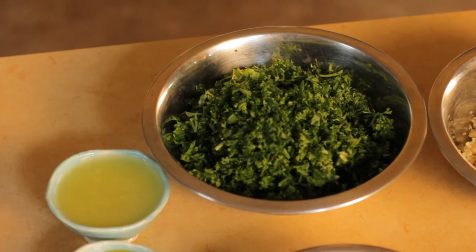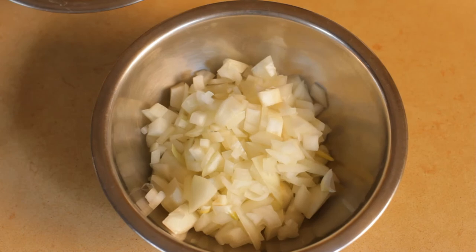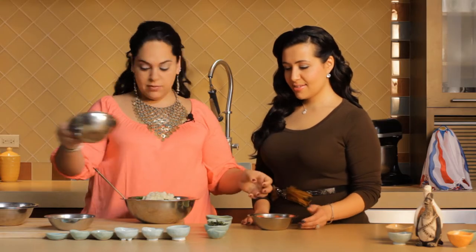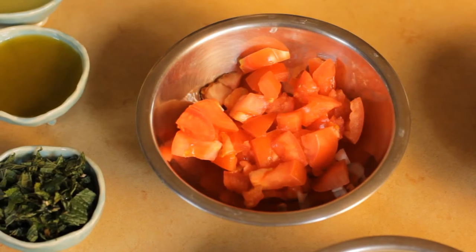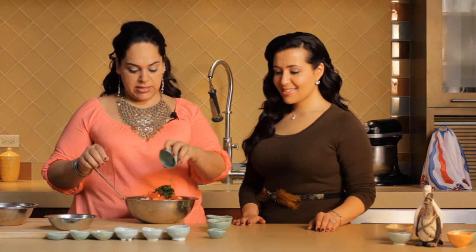Add it to our mixing bowl and then some finely chopped parsley. We love our greens. And then we're gonna add some diced onion, some diced tomato, and we're gonna top it with some freshly minced mint.